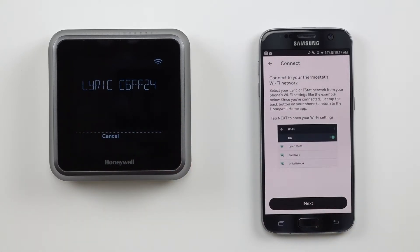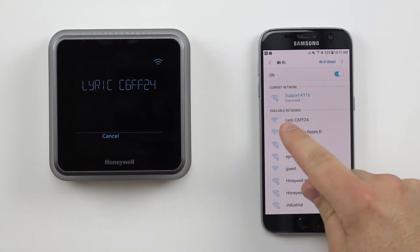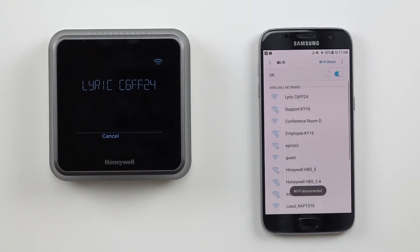Press next on the app. The app is now instructing you to connect to the thermostat's Wi-Fi network. Press next to continue, then select the Lyric network name and connect. Since this local Wi-Fi connection is just between devices, you may receive a message or alert that the network has no connection to the internet. This is normal — simply dismiss the alert and press the back button to return to the app.